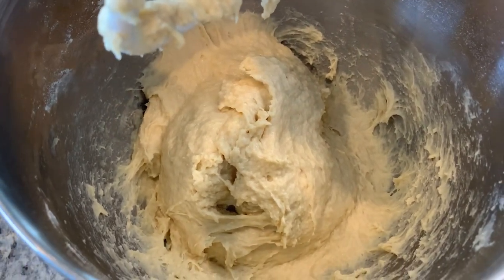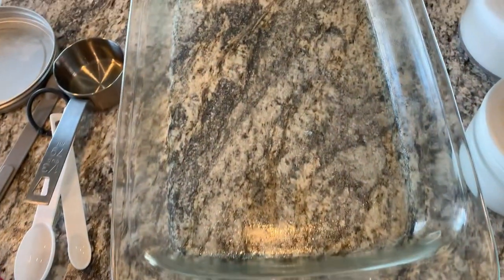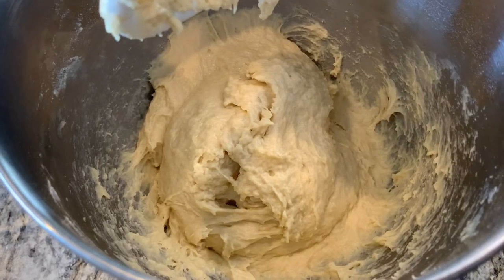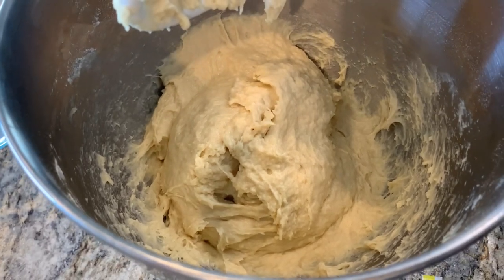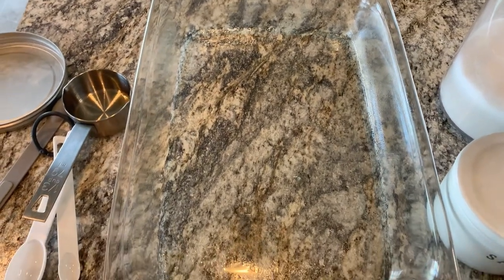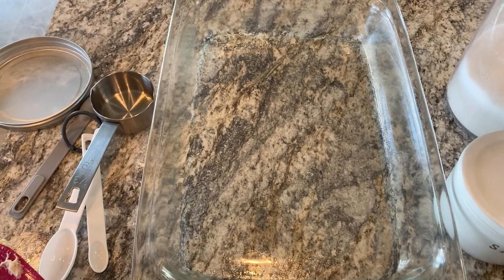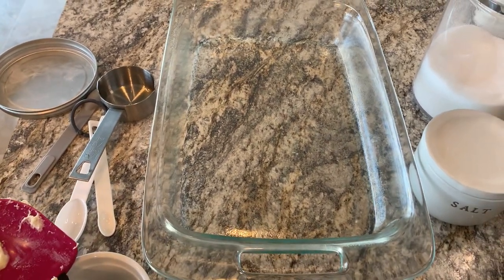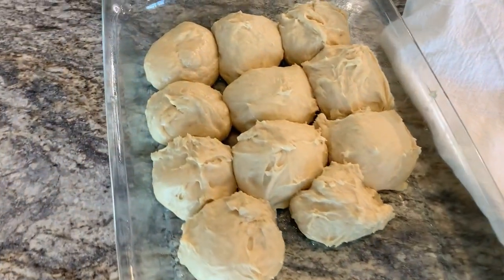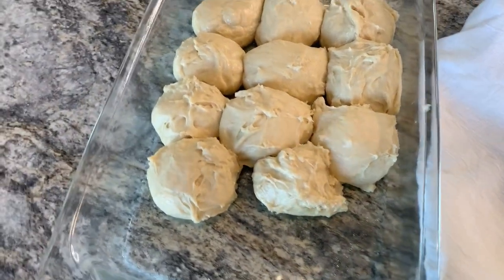The directions say to spray your hands with cooking spray and roll the dough into two balls, and to spray your 9 by 13 baking dish. It says to roll these into 15 individual balls, then cover them with a towel and set them on top of the oven while it preheats to 375. This video is quickly turning into a how-not-to-make-dinner-rolls video — I clearly rolled them too big.